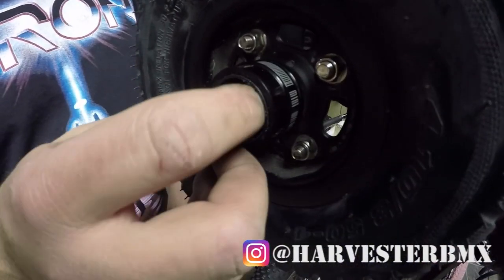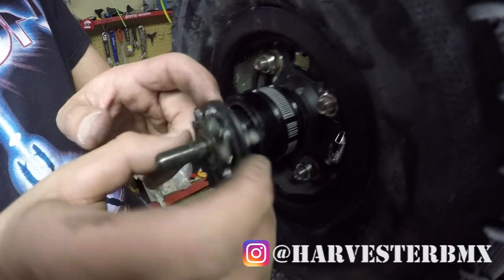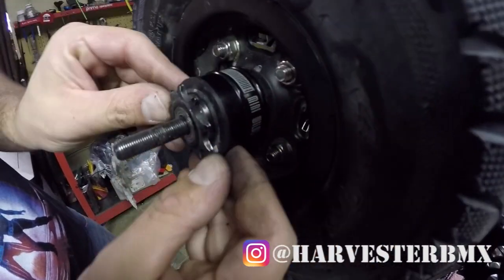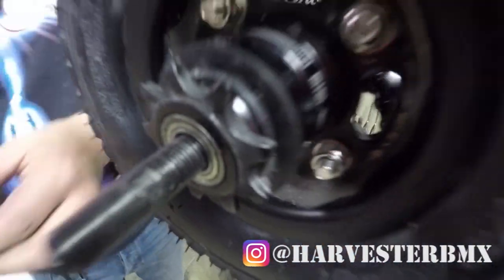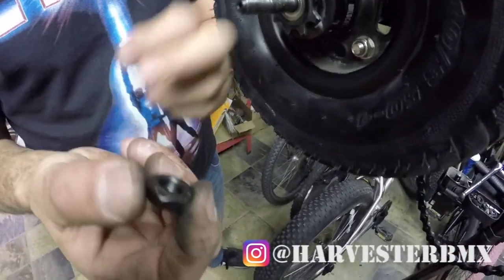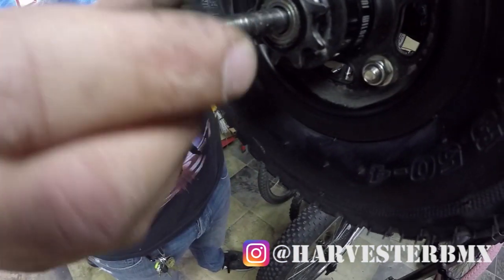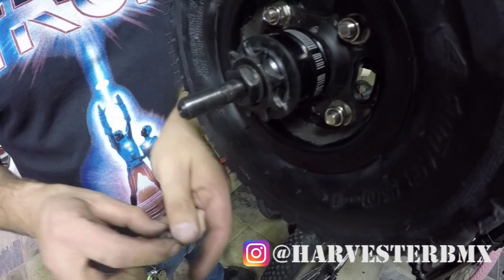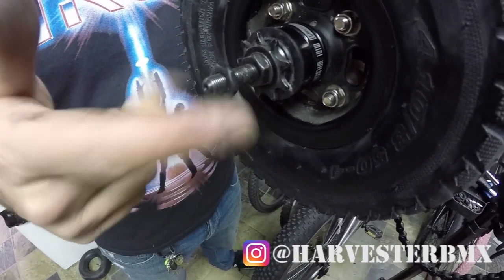Once you've cleaned that up, the spacer goes in first — get that all the way to the back. Then put the driver in. You can hold the pawls down with your fingers, just press it in. This little plastic piece you can fit around the driver. Then take the original pieces — the first one has a lip, and the lip goes where the bearing goes, so thread that one in. Then the second one — it doesn't matter which way you put it on, just thread that one on.